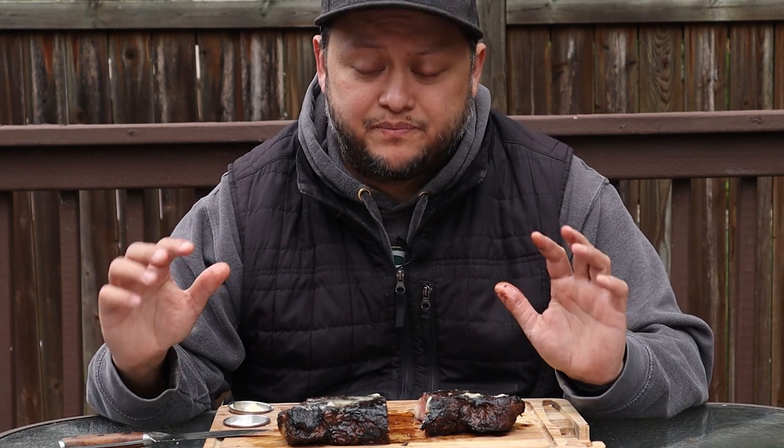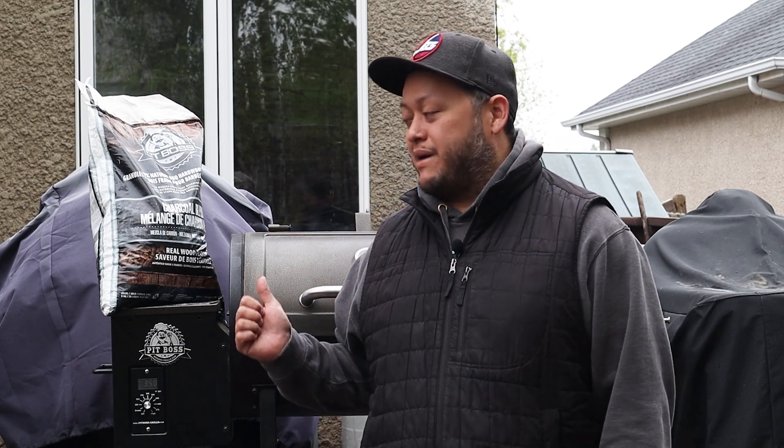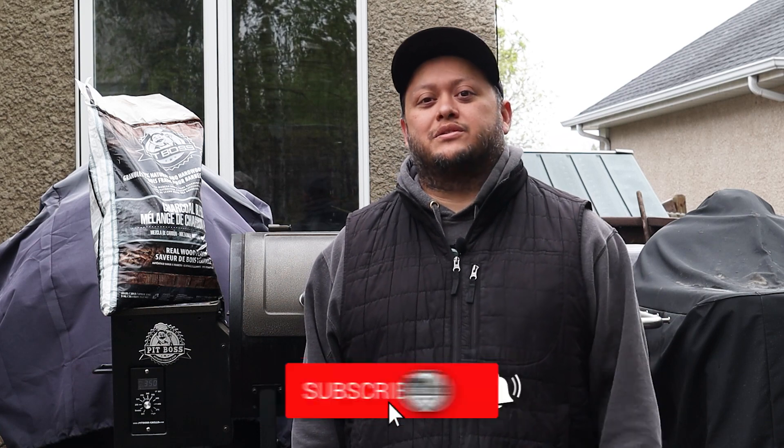I'm serious, I may never do a steak any other way — absolutely perfect. Hey, what's up everybody, welcome back to G-Rod Grills. My name is Gerardo and this is my channel. If you're into backyard barbecue on a variety of different grills — whether it's pellet, charcoal, or electric — then you've hit the right place, so please consider subscribing.